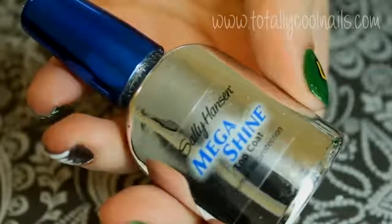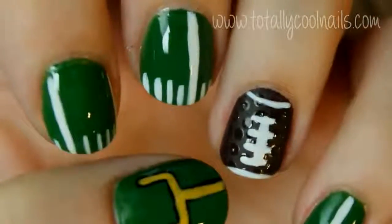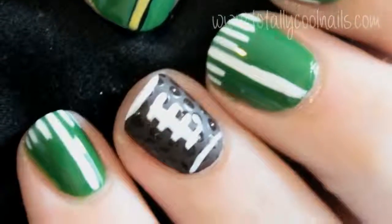Finally, apply a topcoat to all of your nails except for the ring finger. Let me know if you try out this design and leave a request below for future nail art designs. Thank you so much for watching and I hope you have a great day.